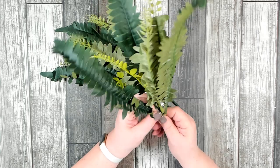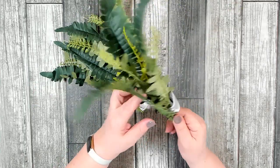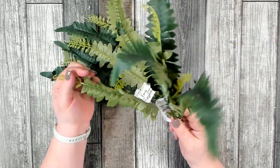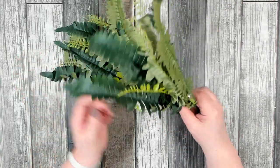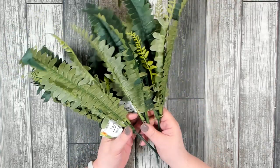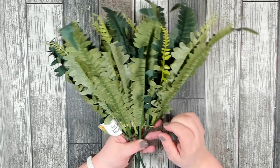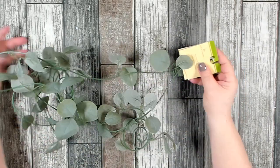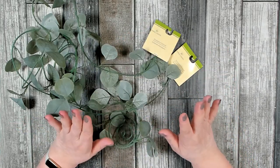Right now Dollar Tree is restocking all of their greenery, so it is a good time to grab some — they should have a nice selection. When I went into my store they had a whole end cap just filled with all different kinds of greenery. I had just discovered that I was completely out of all of my ferns, so this was the only greenery I picked up. They did have several different ones to choose from, so I grabbed several stems of the fern.